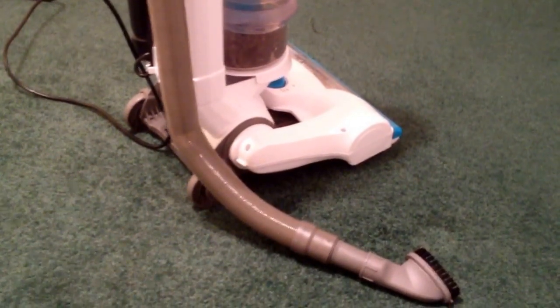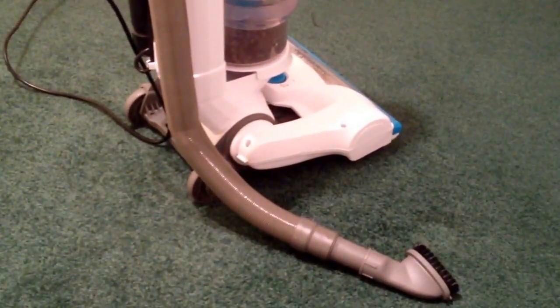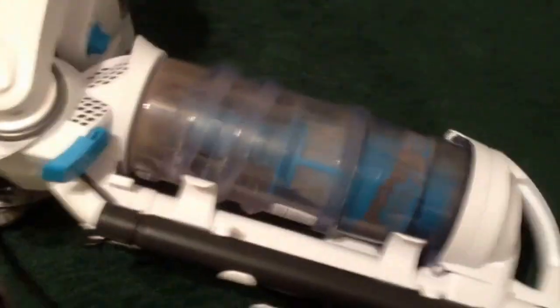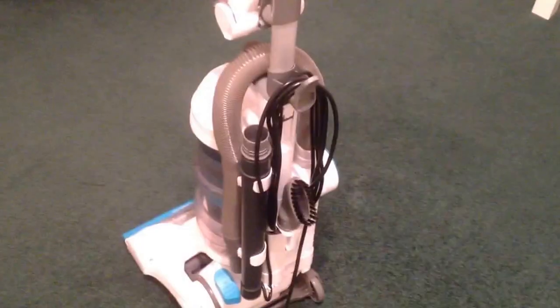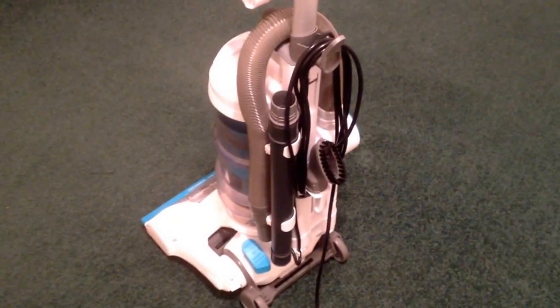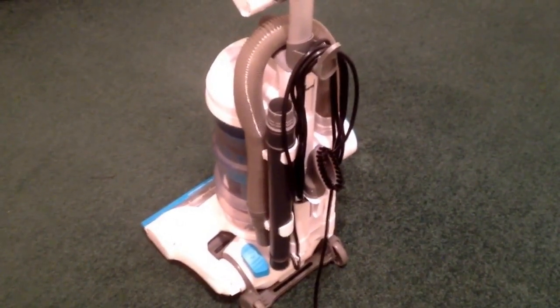The negative point on this vacuum cleaner for me is the length of the hose for doing the stairs. When you pull on the hose it doesn't really extend very easily without pulling the vacuum cleaner over, as demonstrated here. So when you're doing the stairs, really the whole vacuum cleaner has to come up with you.